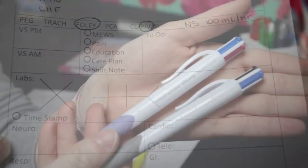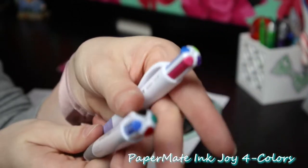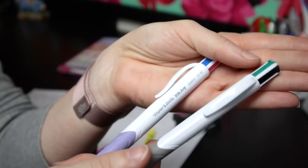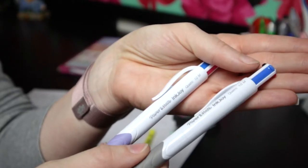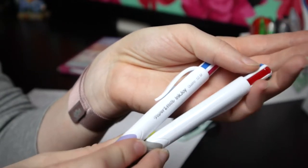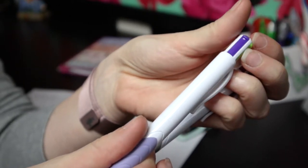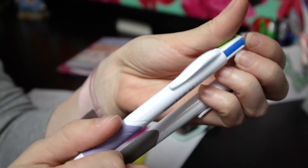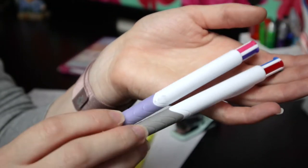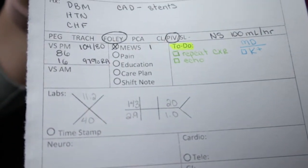I really like these multi-colored pens — I can have eight different colors by only carrying two pens. Black is for when I get report. Blue is everything I'm going to tell the doctor. Red is super important things like code status or critical values. Green is my to-do list. Purple is next drug times. Pink is whatever I feel like, and same with light blue — though I usually keep the blues as doctor notes. I keep these two pens and a pencil in my pocket.